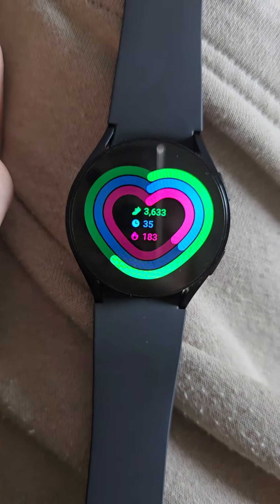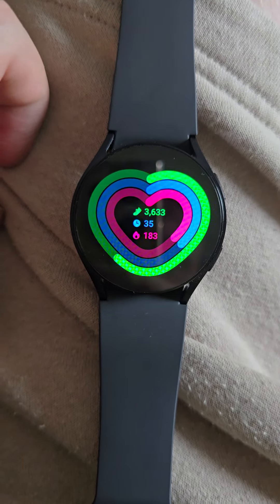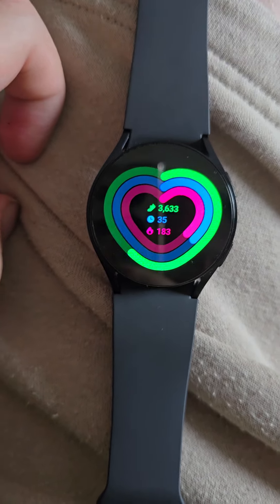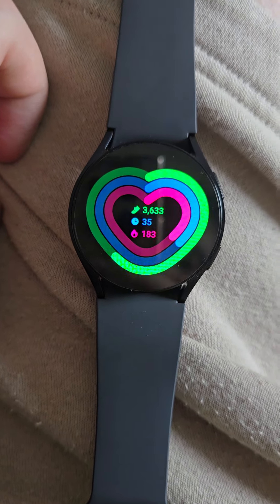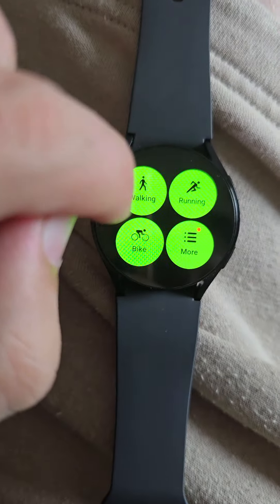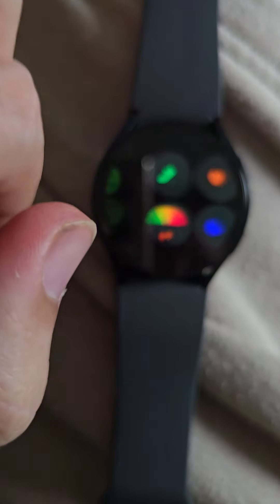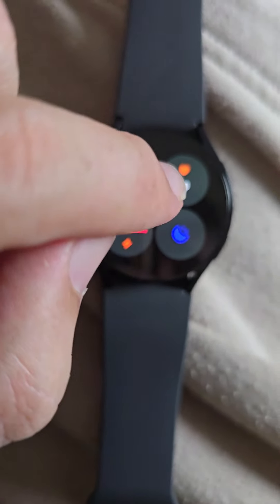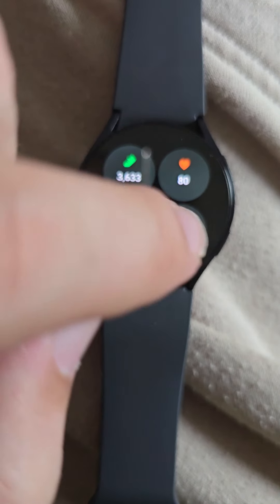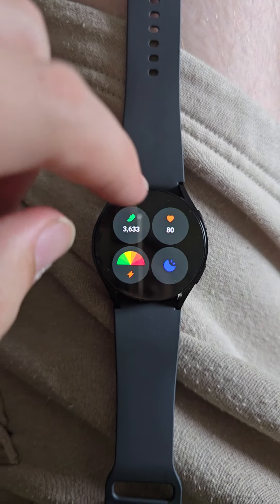That's the steps I've done today - three thousand six hundred and four. Degree hurting high 180, calories burnt. You've got your walking, running, bike options. That's the steps I've done today, and that's what you get if you wear your watch to bed - the smartwatch sleep tracking.